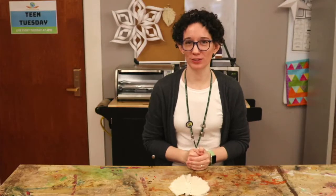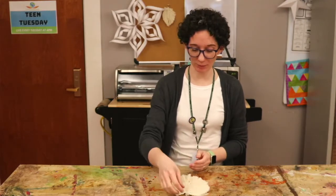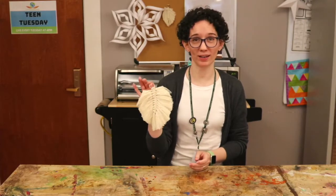Hello everybody and welcome to Team Tuesday. My name is Margaret and today I'm going to show you how to make macrame feathers.